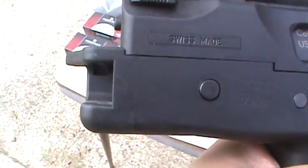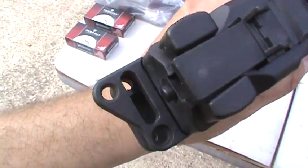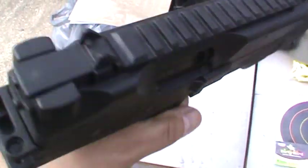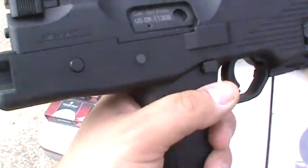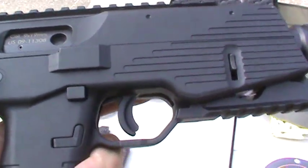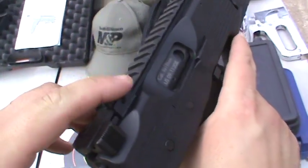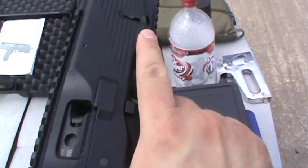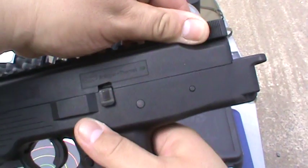It's made in Switzerland. That's the hookup for the sling. It's got a charging handle — I'll show you the charging handle.